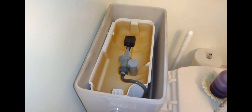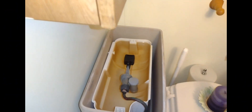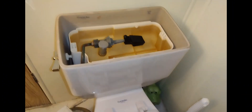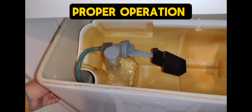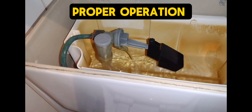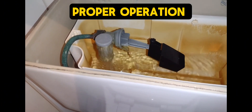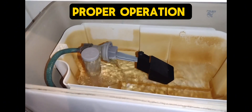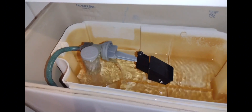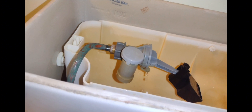Let me show you how it's supposed to work. When you flush this toilet, this valve is supposed to fill that little tub up. It has water come out in two spots — water comes out of that little gray cylinder and through that little tube on the bottom. Those should fill this tub up, and once that black float floats to a certain spot, it turns this valve off and waits for you to flush the toilet again.